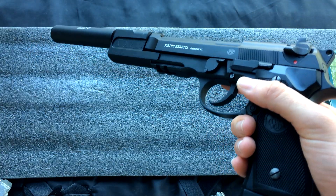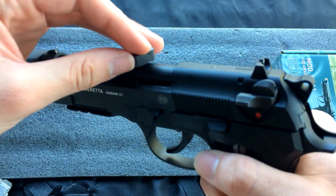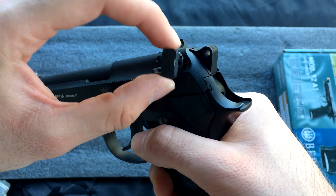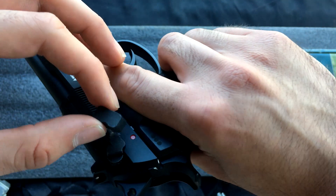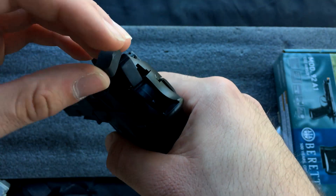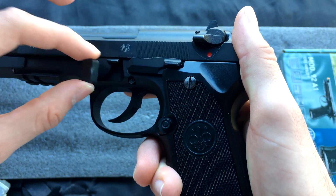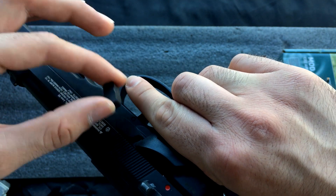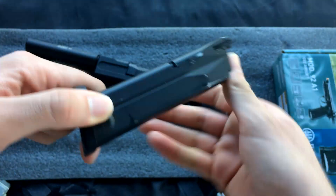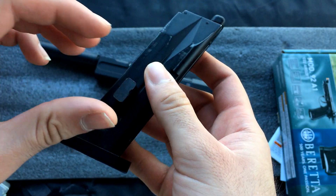I'm going to go over the build materials using a magnet. The slide, barrel, and most of the frame are aluminum. The safeties are entirely steel. The hammer appears to be made of aluminum. Screws are steel. Pins are steel. The magazine is made completely out of steel — probably because it's a CO2 magazine.